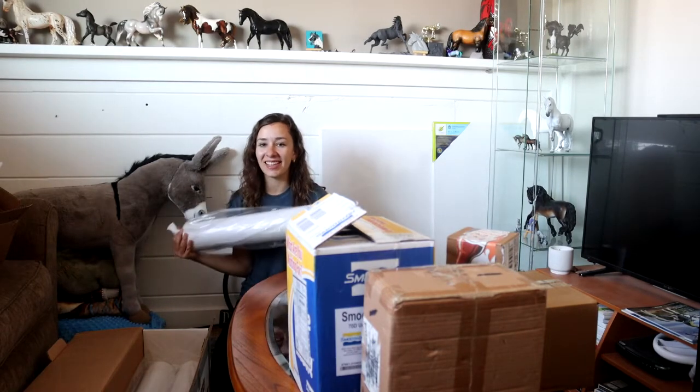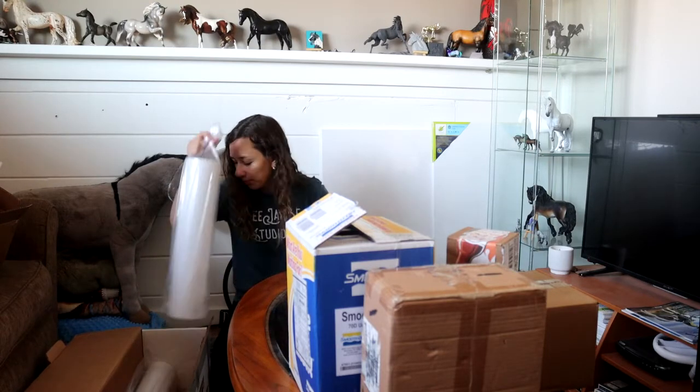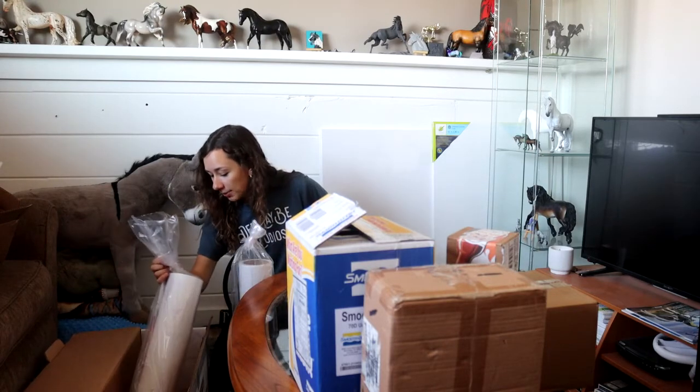This is just glossy laminate. I prefer matte laminate way over glossy. And they forgot my blade that I paid for.